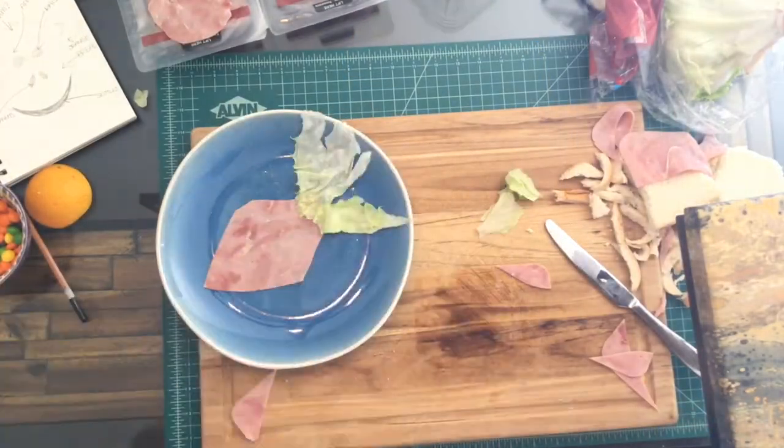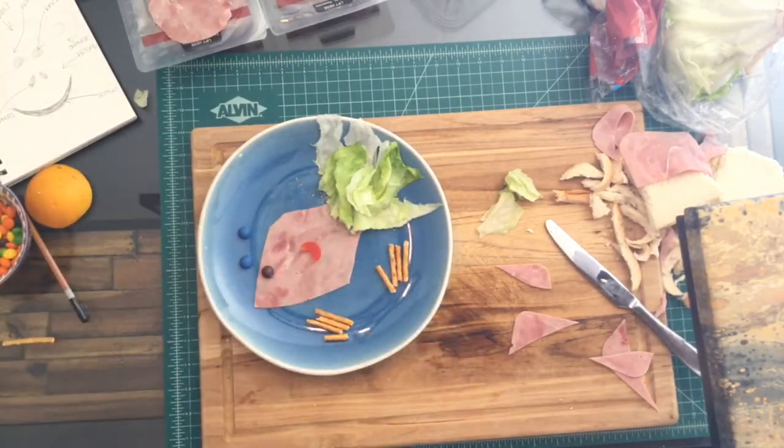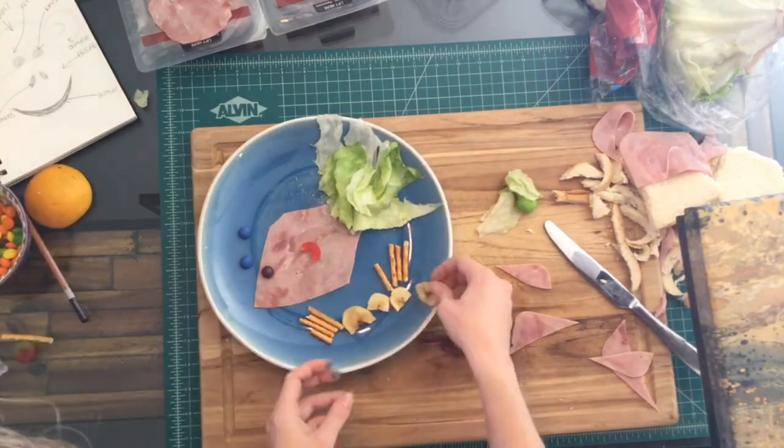So now you're ready to create your own food creations. Try limiting yourself to healthier foods like fruit and vegetables, or not-so-healthy food like candy.